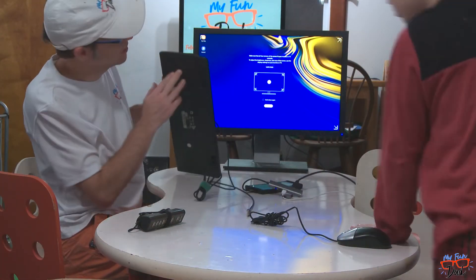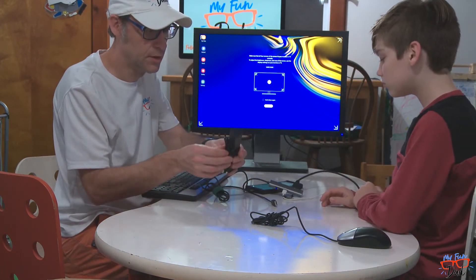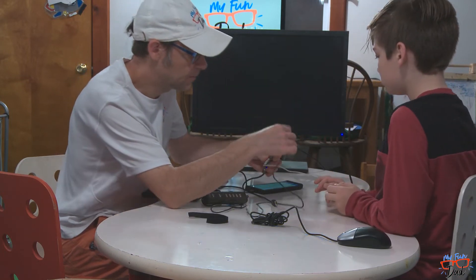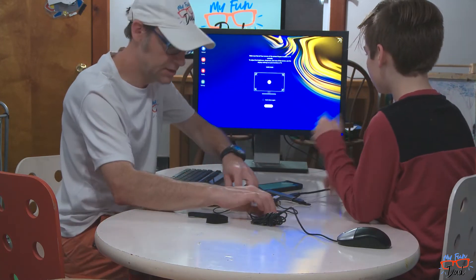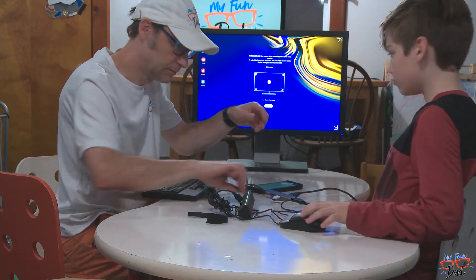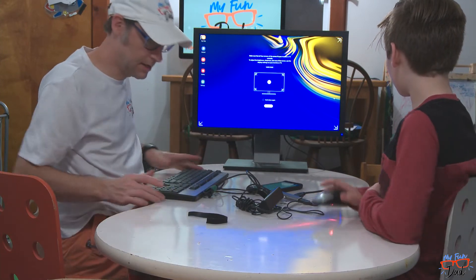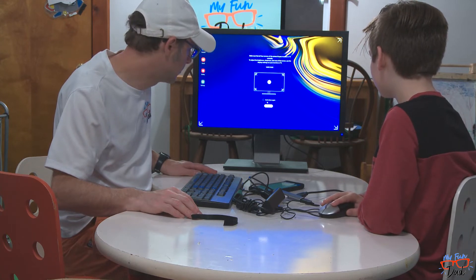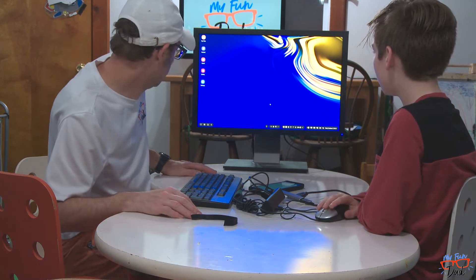This keyboard doesn't have USB ports, so I need to use this USB hub. Something glitched. Alright, that just glitched. So if I connect this mouse and I connect this keyboard — alright, so click OK. This is pretty neat.